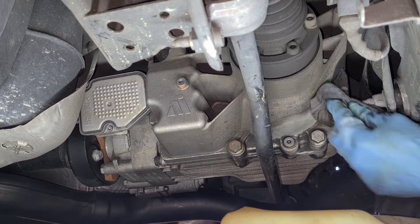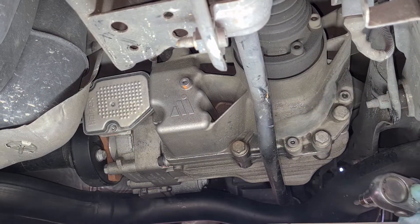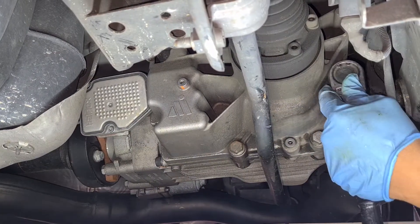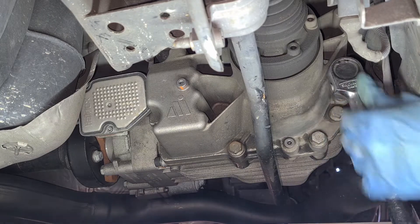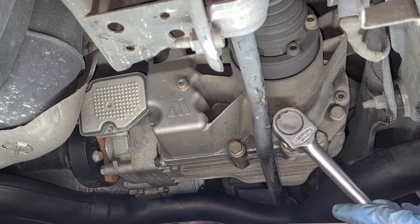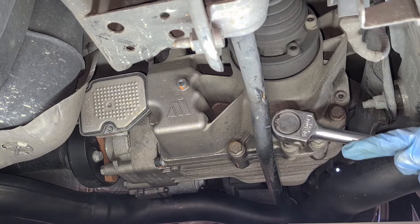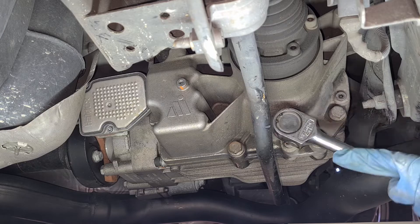Once this area is clean, take your 5 mm hex socket or driver and just crack open the fill plug. It's only torqued to 90 Newton-meters, so realistically it shouldn't be that difficult — but like I said, if it's rusted then there could be a different story altogether.